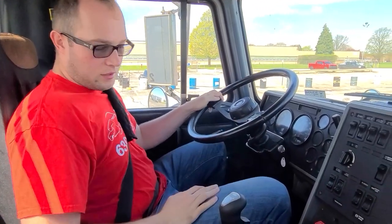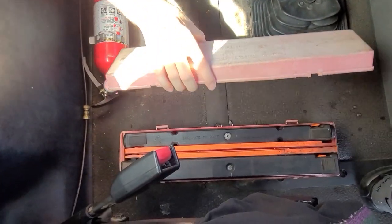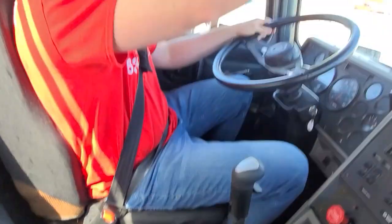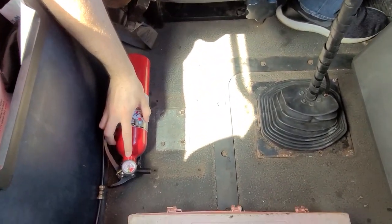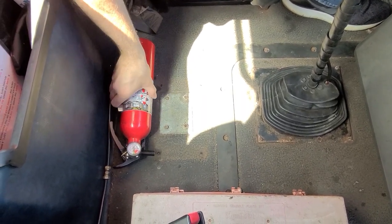Next, we'll inspect our safety equipment. We must have three reflective triangles — must be in good condition, not damaged, not missing. Six spare fuses, and a fire extinguisher rated ABC or BC10, must be fully charged, up to date, and safety pin in place, in good condition.